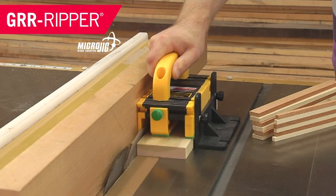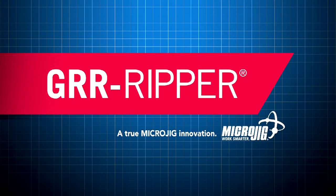Three! Two! One! Happy Microjig — maker of the Gripper. Work safer. Work smarter.